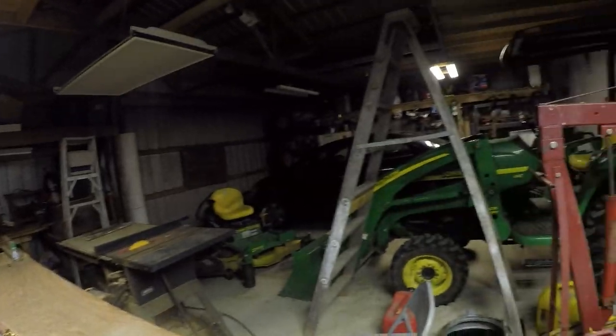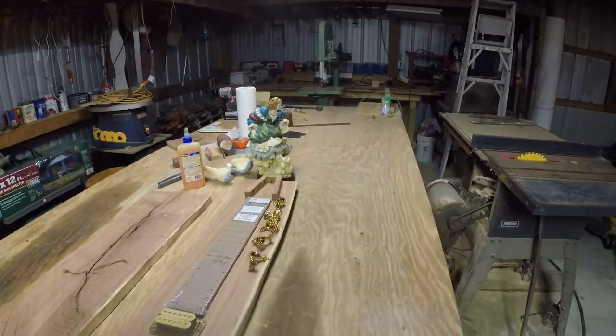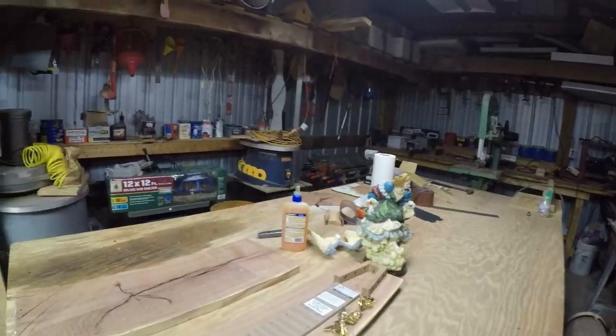Hi guys, this is Tim with Tim's World. I'm here in the sort of garage part of the barn. The shop part is there. And this is the rest. I've cleaned out a whole lot in here. I've got a little woodworking set up now. That ain't too bad.